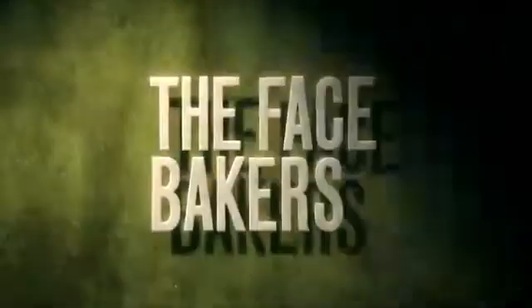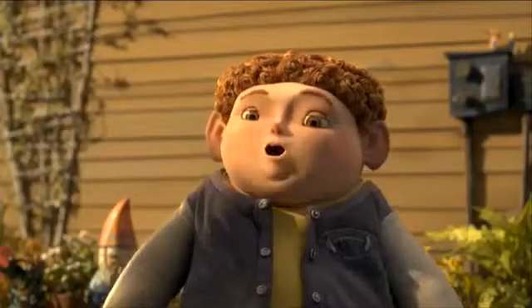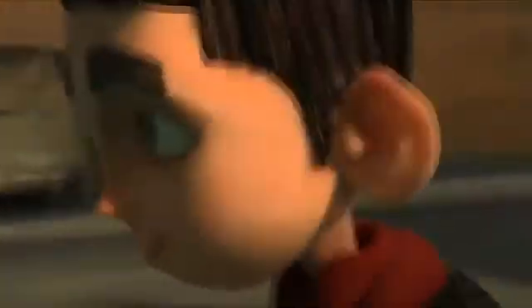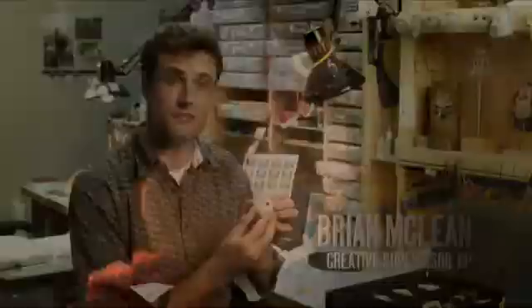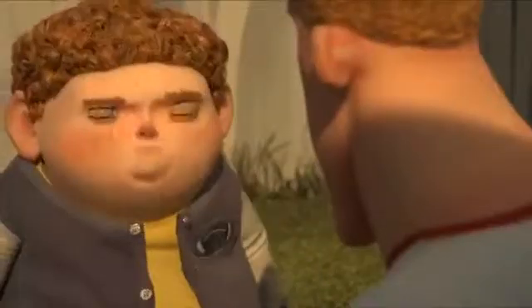We're learning about it in school. One of the big things about taking something out and putting a different object in is how it registers, how it's going to appear like the last one. Because if you think about having a different face upwards of 12 to 24 times a second, the color has to be exactly the same. The shape has to be exactly the same. They have to work perfectly.